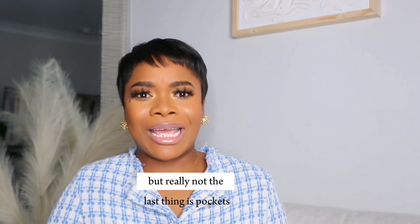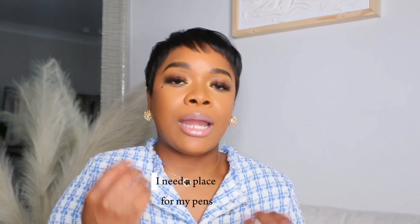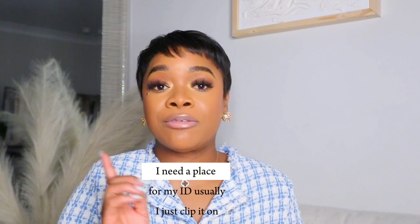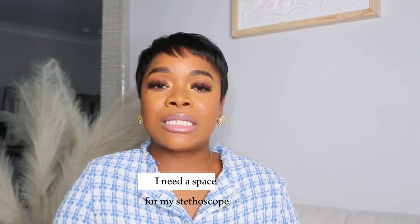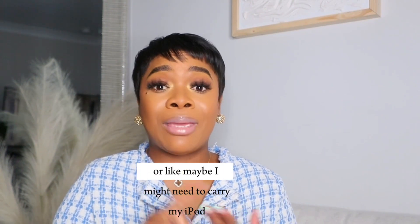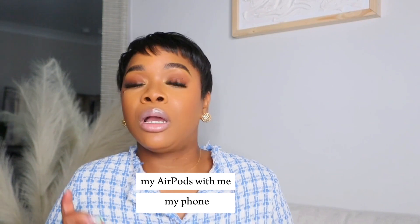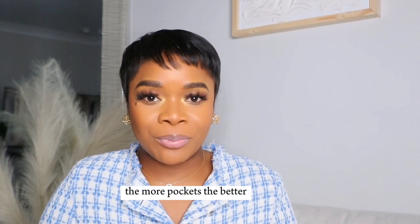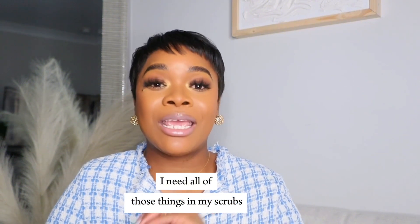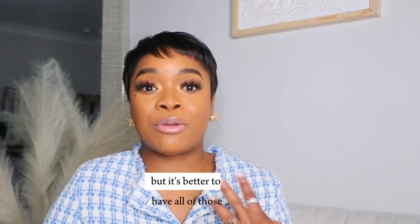Last thing — but really not the last thing — is pockets. Pockets are so important to me. I need a place for my pens, a place for my ID. Usually I just clip it on, but sometimes I might have to tuck it in. I need a space for my stethoscope, my AirPods, my phone. I just need pockets. The more pockets, the better. I need all of those things in my scrubs. If I can't get all of them, there are certain things I do need, but it's better to have all of those.